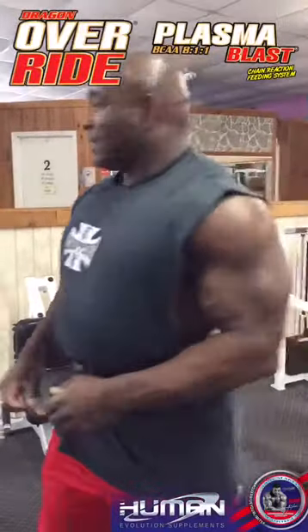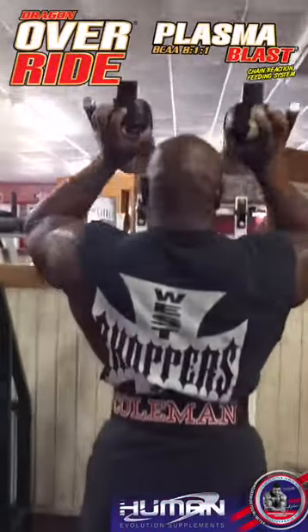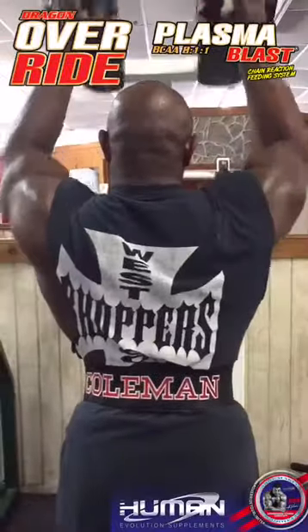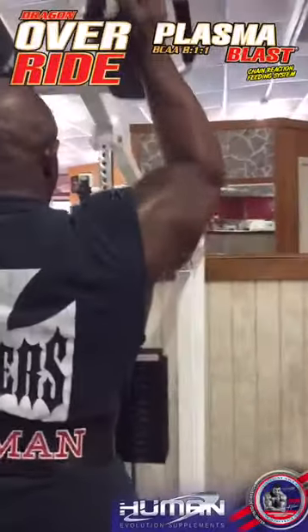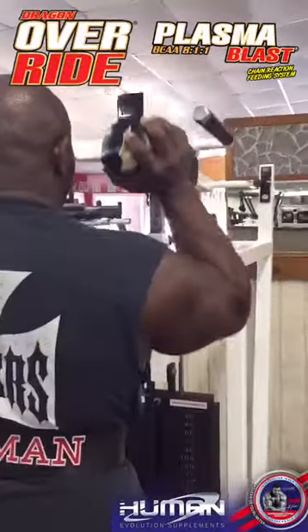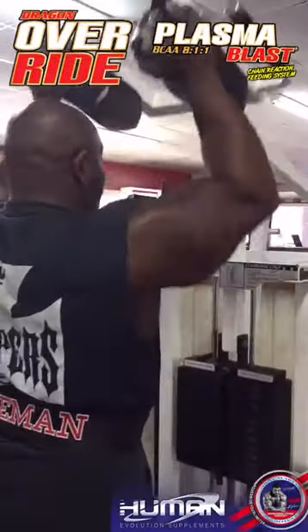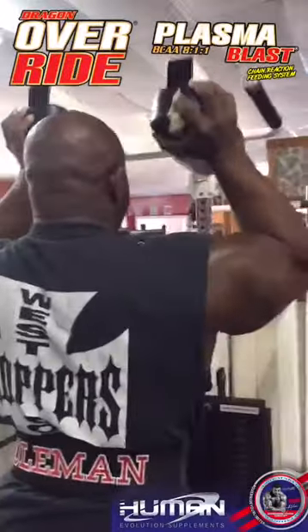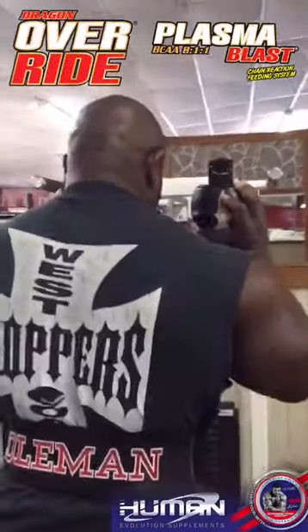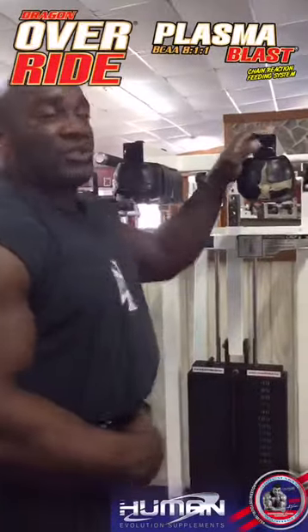That's going to be my press using the calf machine over here. It's a phenomenal combo to isolate that anterior delt once again — front raises with the dumbbells, overhead press using the calf machine.